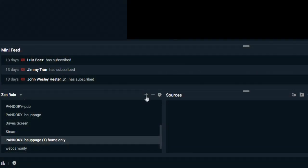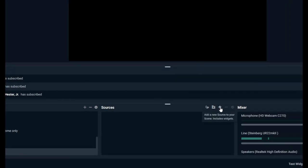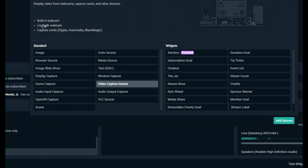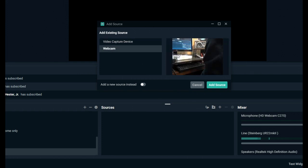On the PC, we usually use a free tool called Streamlabs OBS — it's completely free. We'd make a scene, then add sources using the little plus button, and select video capture device, then hit add source. You can then select the device you want. If you can't find it, press the little switch at the bottom where it says 'add a new source instead.'